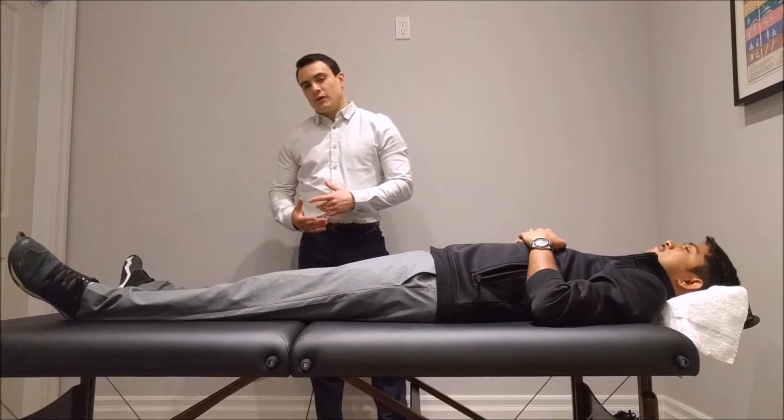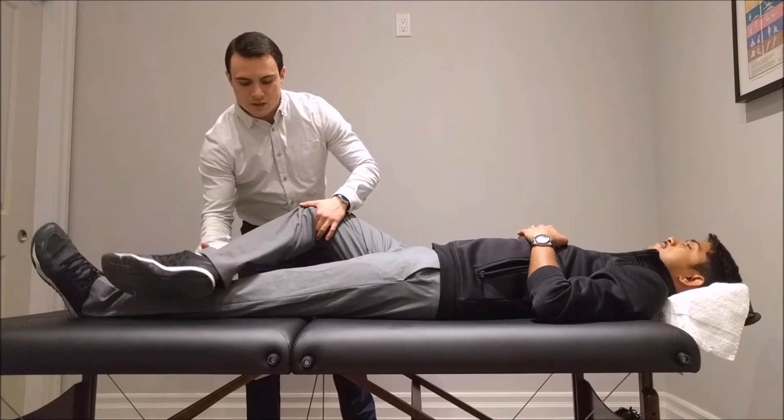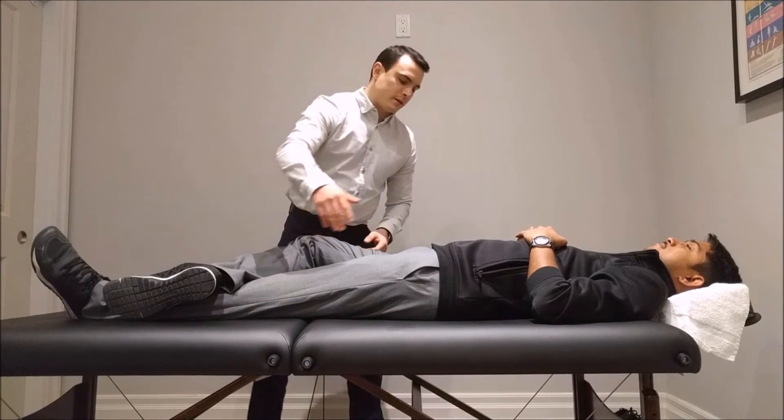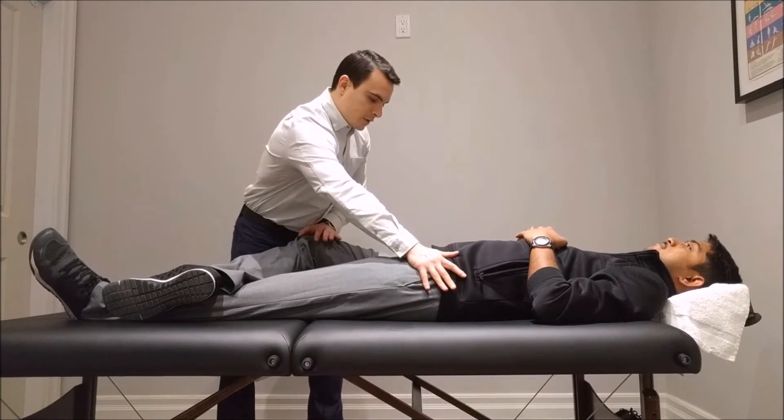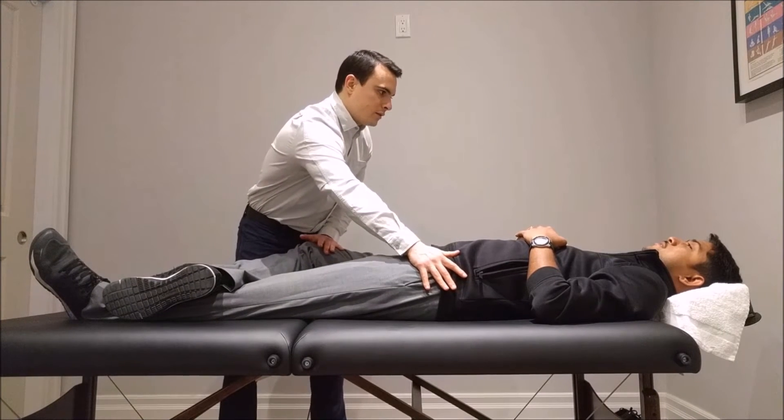I'm looking for a positive test. A positive test will mean that he is feeling pain in this area. I'm going to hold the hip here — just tell me if you feel pain as I push down. You feel pain on the right side? I do.